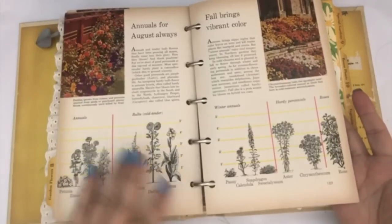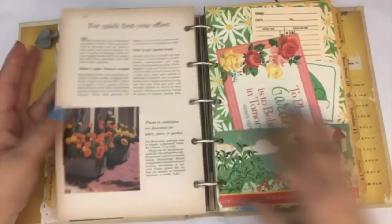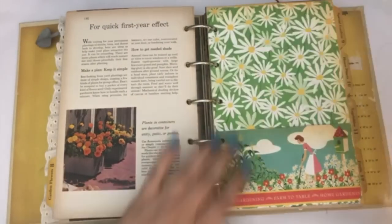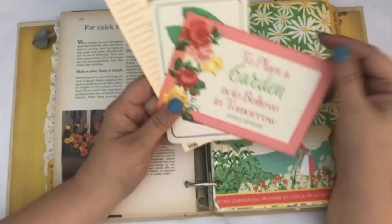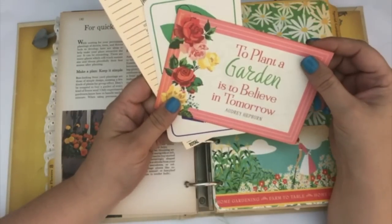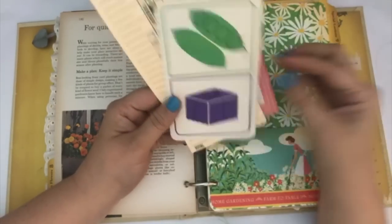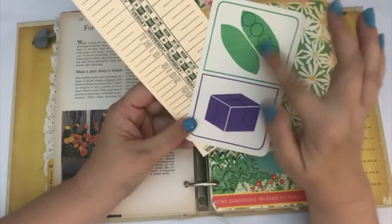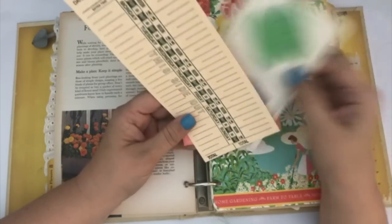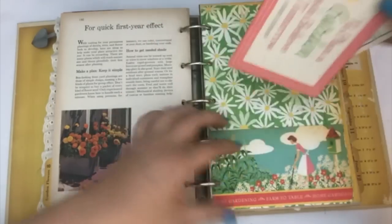I left several pages in here because I really liked that this said the different seasons in it. This one is another little pocket — the pages are all kind of garden or farm themed. This one says 'to plant a garden is to believe in tomorrow' — Audrey Hepburn. I also included a little piece from some friend mail — it was perfect because of the little peas. And then I included a time card on here because I love these time card things.